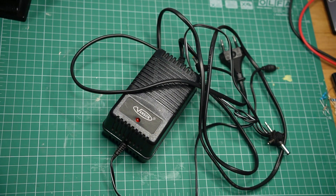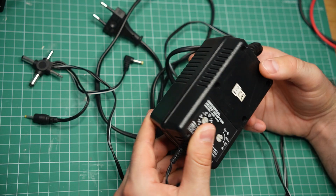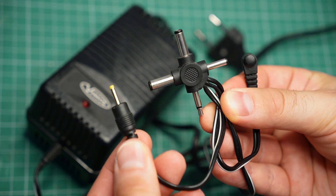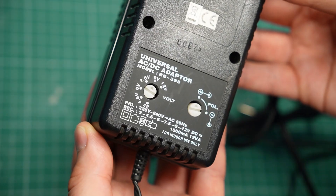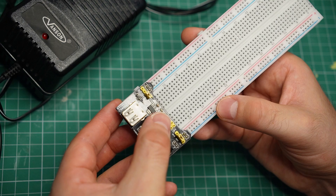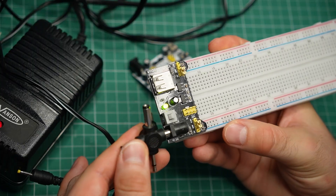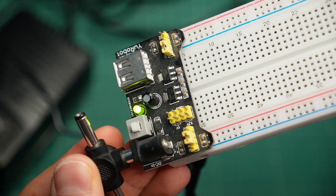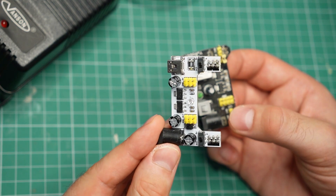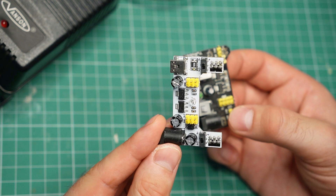At one point, this bulky transformer was what I used to power all my DIY projects. It got the job done, but it was not convenient, not safe, and the voltage settings were way off. Eventually I got these two breadboard power supplies — they cost about two dollars each. Not very convenient, because you get just two fixed voltage settings, and in my case this white one didn't even work properly.